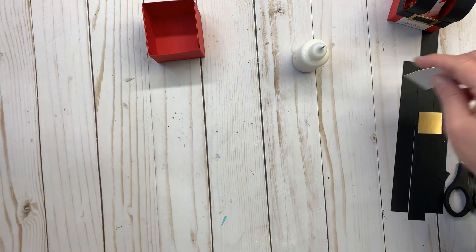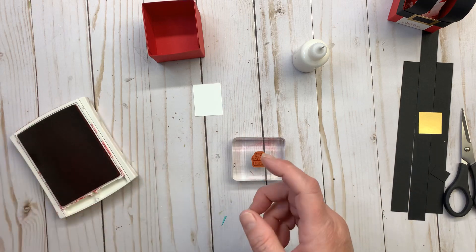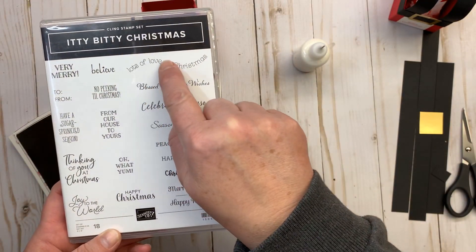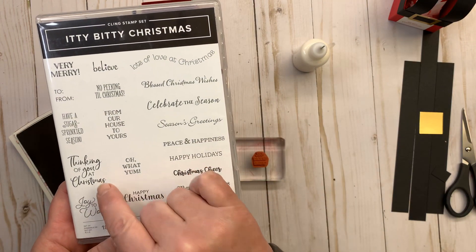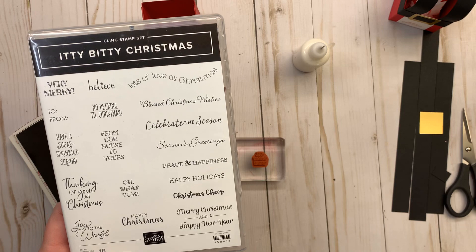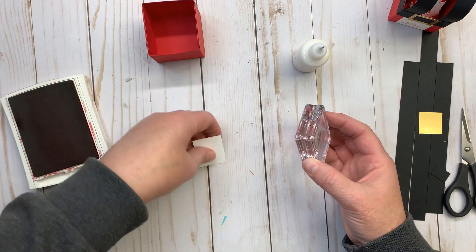Now I'm going to do my stamping on this little white piece. I'm using the Itty Bitty Christmas stamp set, and there's a little stamp in here that says 'Oh What Yum.' This stamp set is fabulous — it's actually one of my favorites. It has stamps that say 'Lots of Love at Christmas,' 'From Our House to Yours,' 'Happy Christmas,' 'Thinking of You at Christmas,' 'Joy to the World,' 'Have a Sugar Sprinkled Season,' and there's a to-and-from. It's a really great stamp set to have, and we're going to be using it again on another project, so watch for it.